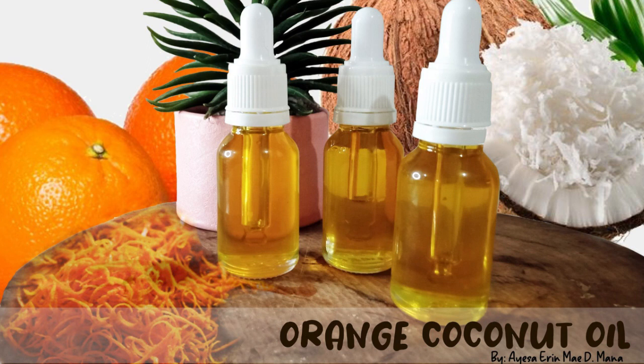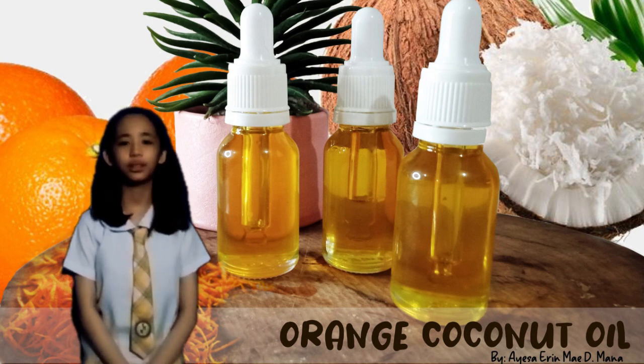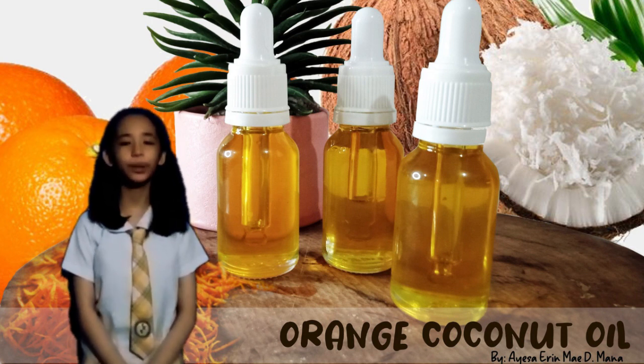I'm Ayese Erin May-Dimana and this is my science investigatory project. My topic is about the effectivity of an orange coconut oil. The value of this science investigatory project is to present my interest in how to make an orange coconut oil. I will tell you the benefits of using a natural homemade experiment.